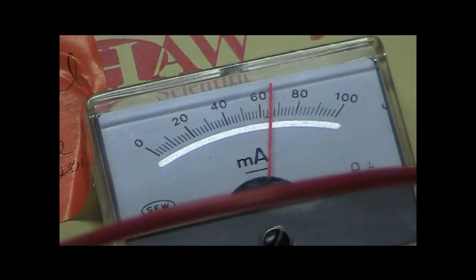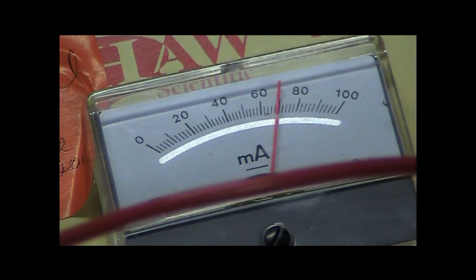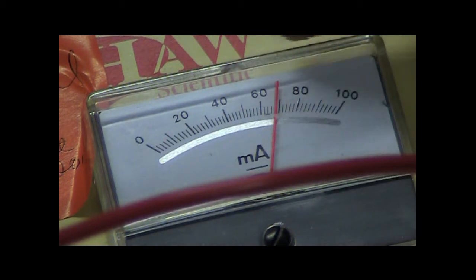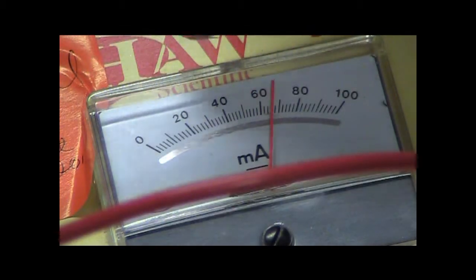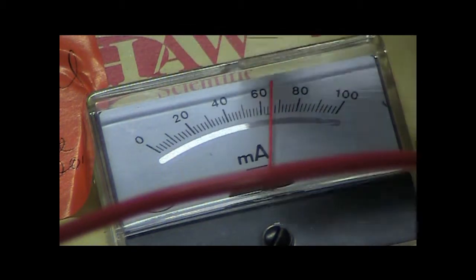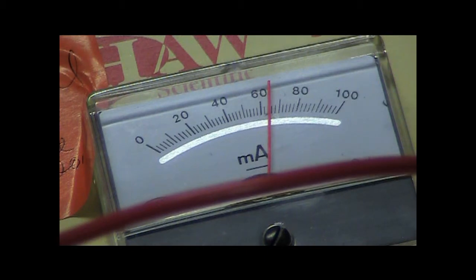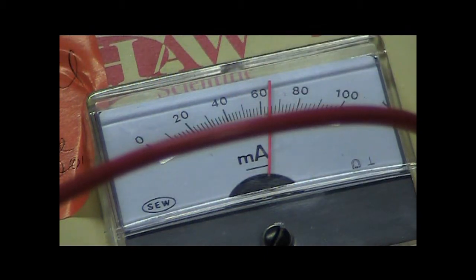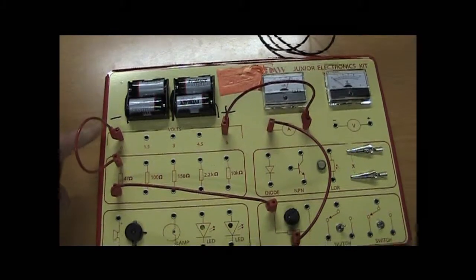Current is basically the amount of charge that passes through a point in the circuit every second. If you had one amp, it would be like one coulomb of charge per second. This is reading about 70 milliamps — the scale goes up in 20s: 20, 40, 60, and each little notch is two milliamps. At the moment it's reading 64 milliamps. The ammeter is connected in series in the circuit — you have the battery, one resistor, the variable resistor, and then the ammeter, all in series.